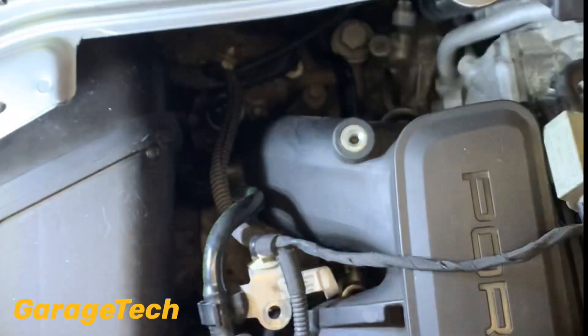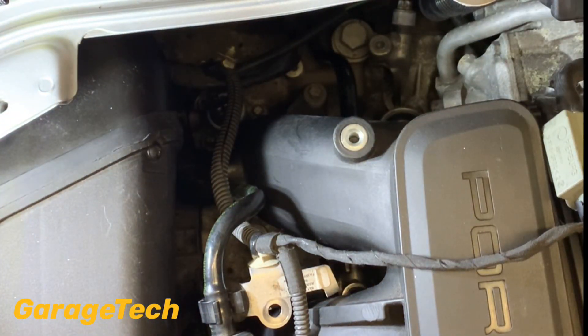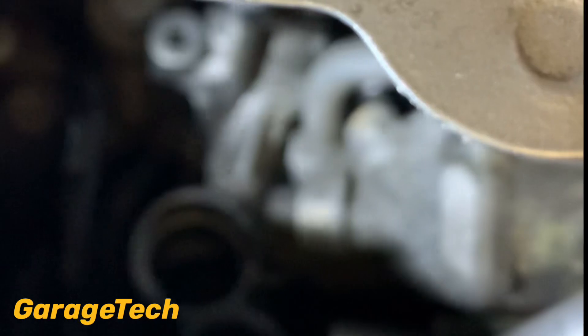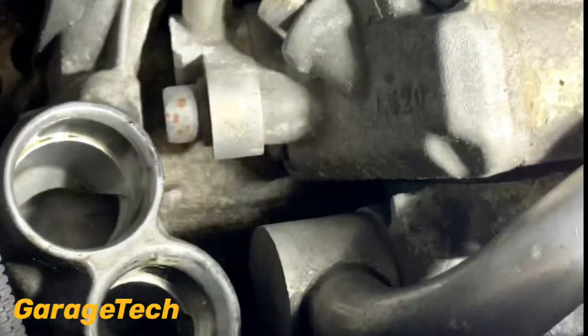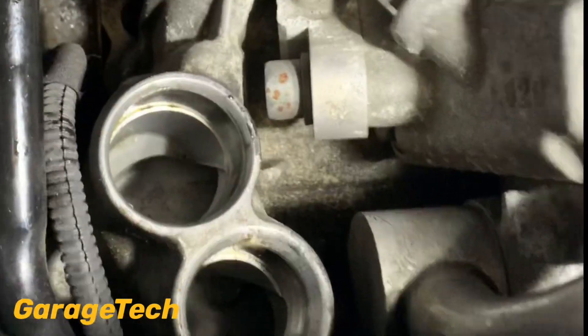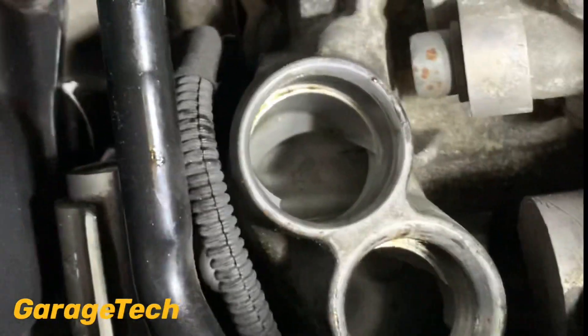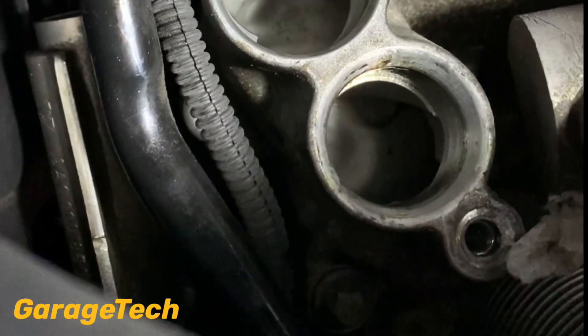With that now out of the way, I'll show you the two ports where it comes from — I'll shine some light in there. You might want to just clean those out with a bit of rag, just making sure it's nice and clean, and then you can go ahead and put the new one in.